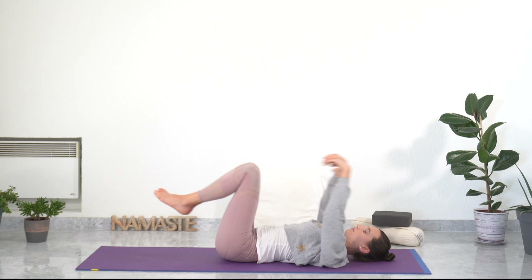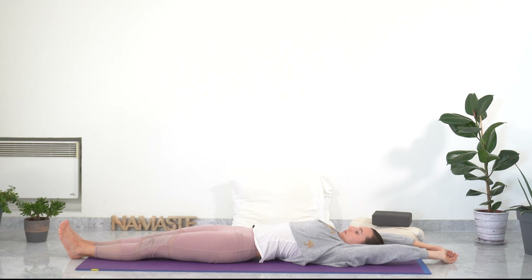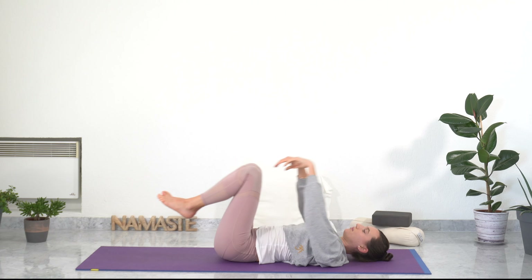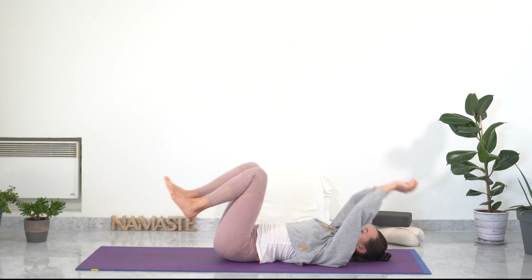Inhale, stretch your whole body, bringing energy in your whole body. Exhaling, curling up. Last one — deep inhale, building energy in your whole body and yourselves. Exhale, curling up.